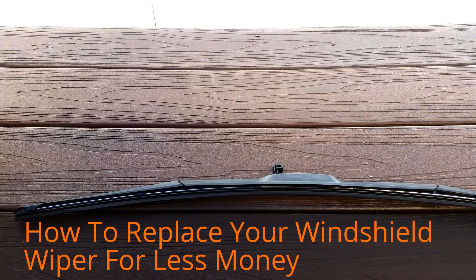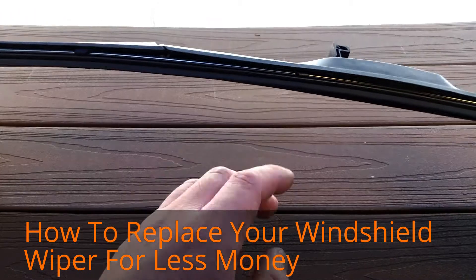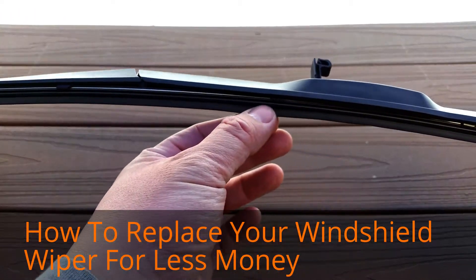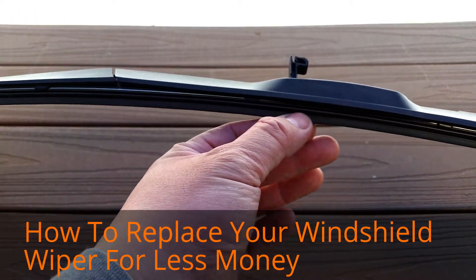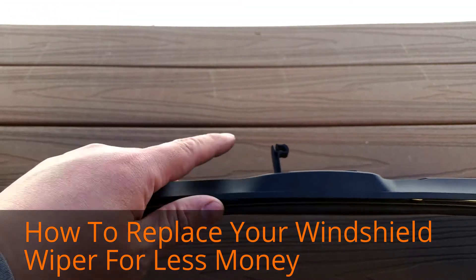Welcome back to the NextMoon YT channel. Today we're going to talk about how to change your wiper blade. In particular, we're going to show you how to change the rubber insert with the actual blade while still keeping the original arm of your wiper.